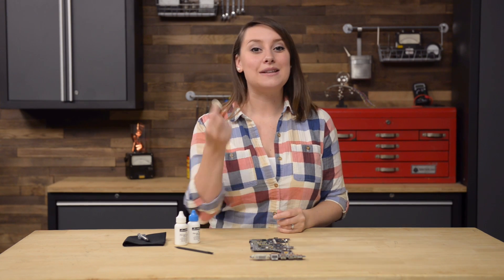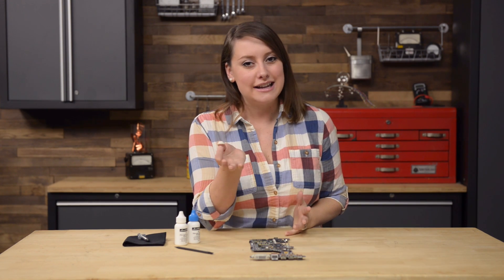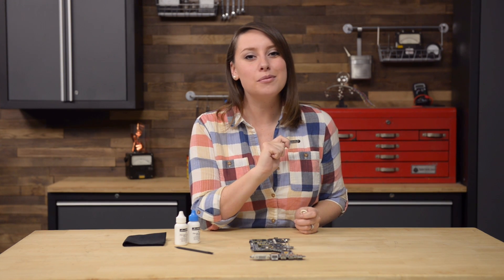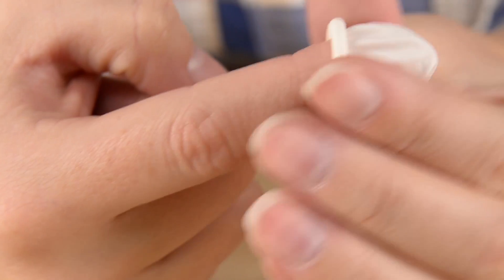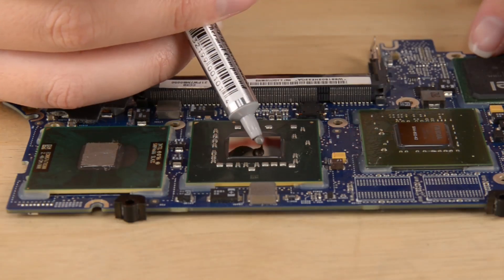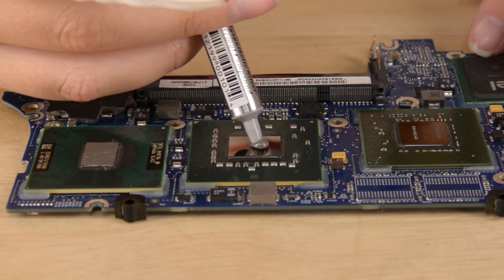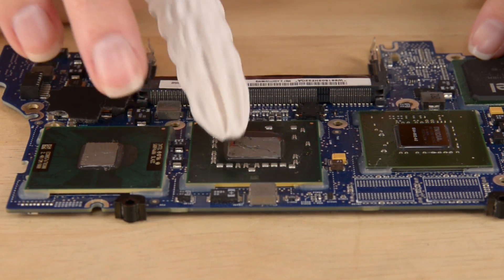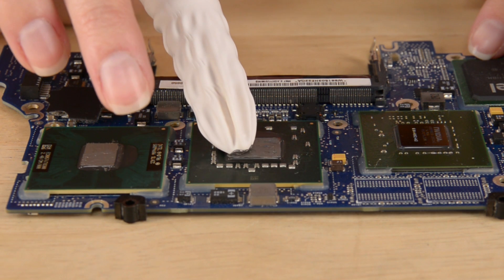For this step, you're going to need some plastic to protect your finger — either a sandwich bag or saran wrap will do — and some thermal paste. I'm using Arctic Silver thermal paste, which you can find on our site. Wrap the tip of your index finger with your plastic, and then dispense a very small amount of thermal paste onto the processor's core.